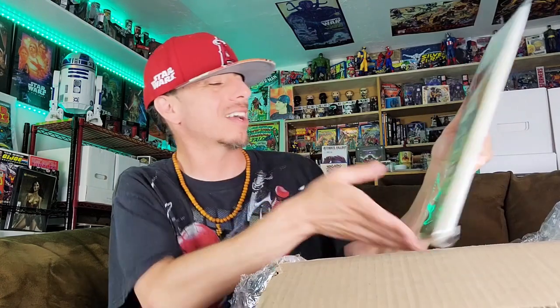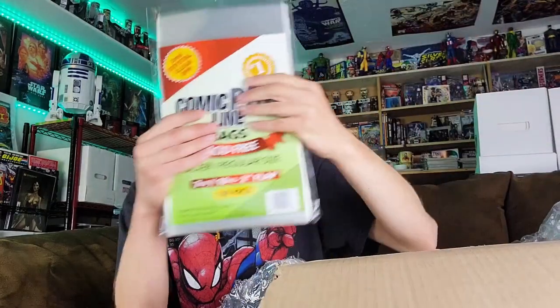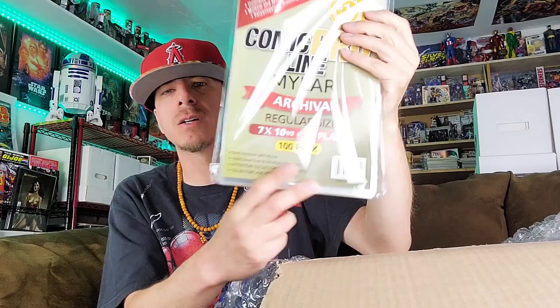Alright, let's see what we got. So we've got Comic Pro Line bags — this is an OPP that I was talking about, where they are a bit thicker than your standard polypropylene bags and a bit more clear. This is silver, regular size, a 7⅛ inch. I got a hundred pack of those. They also have Mylar bags, so I went ahead and tried out their Mylar. It says Comic Pro Line Mylar, two mil. It feels a little thinner than your standard eGerber or BCW Mylar. BCW Mylar bags and eGerber Mylar bags are manufactured by the same people.